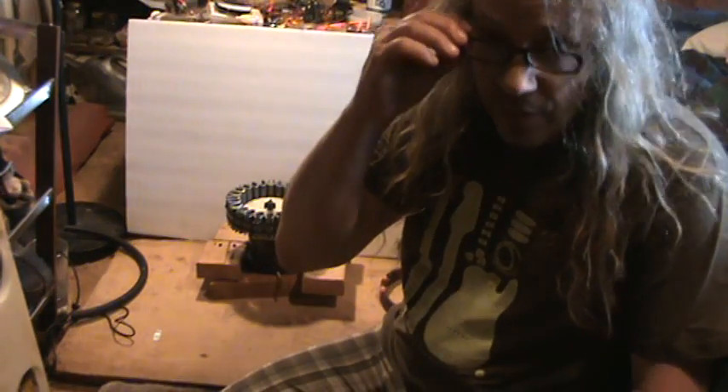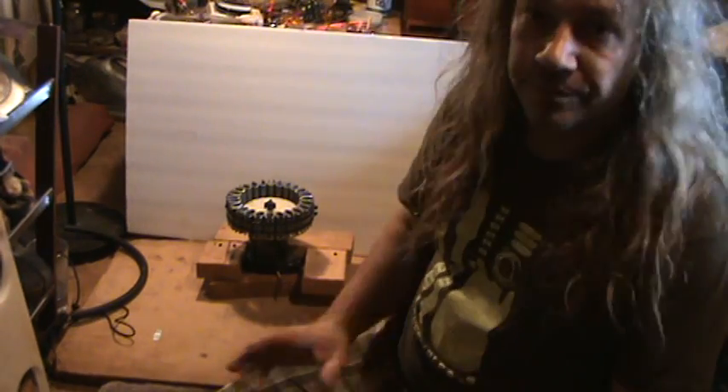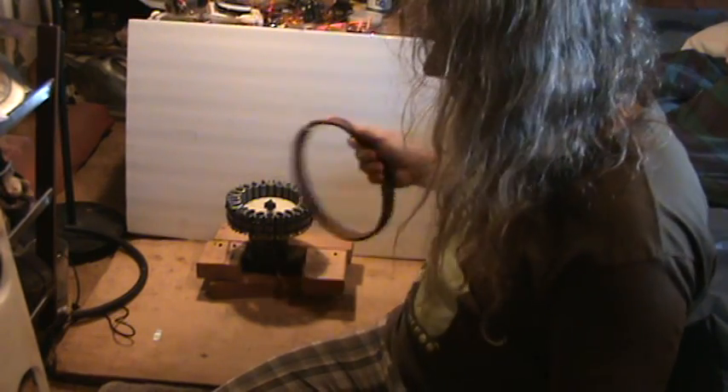Hey, how's it going? It's me, Dave. Anyway, I just wanted to show you guys a little something. This is just a demonstration of how I made that foil, that aluminum foil, magnetic.